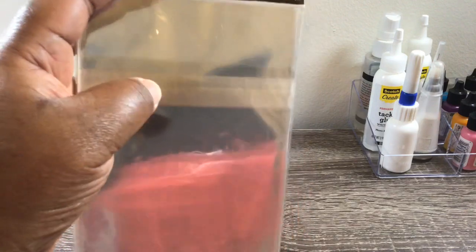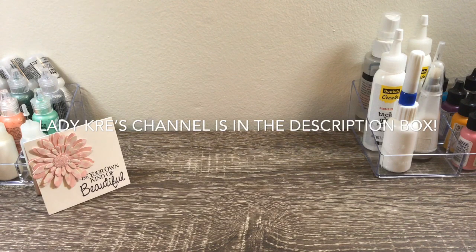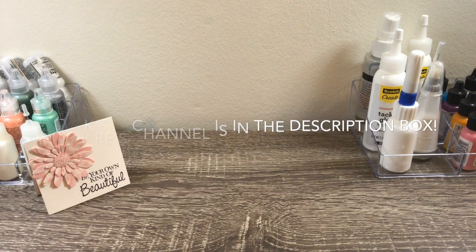All right, that is it. Thank you so much, Lady Cree. I really appreciate your generosity. Oh my gosh, you did not have to send anything. But like I said, when I won, I was really excited about getting those. I really appreciate it. Thanks so much everyone. Please hit that subscribe button, comment, and share. You all have a blessed and crafty day. Bye-bye.